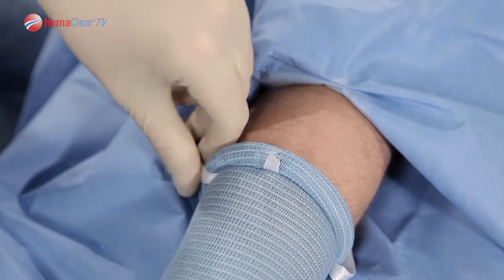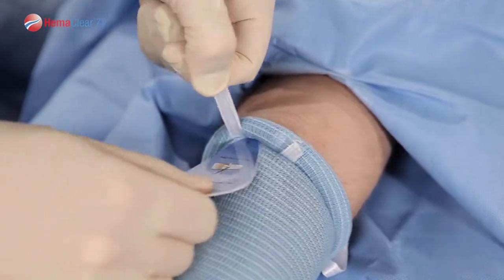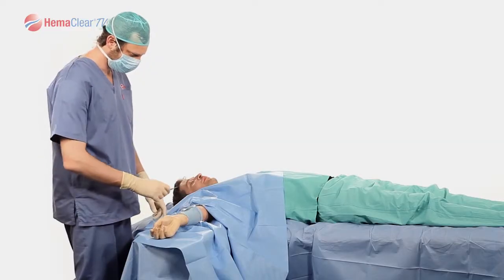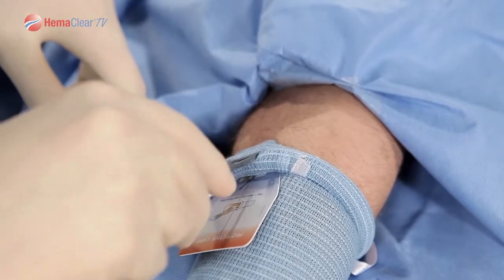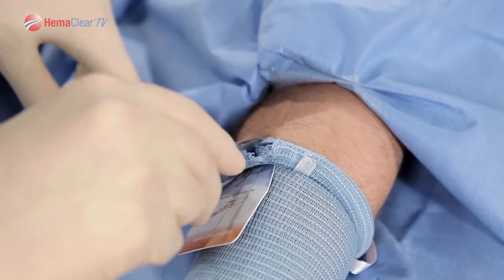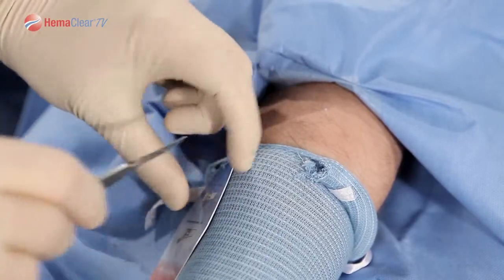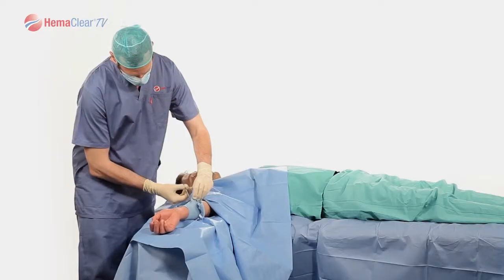When you would like to remove Hemoclear, place the Hemoclear cutting card from the distal side of the ring under the Hemoclear. Utilizing a knife, cut the ring in slow, orderly passes. Once you are through the internal silicone ring, you can utilize scissors to remove the rest of the device.